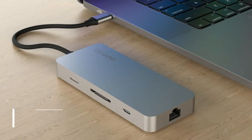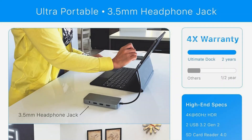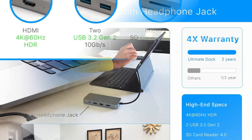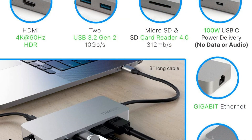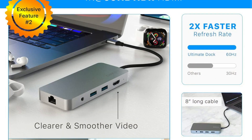On number one, we have the Chargin Pro USB-C Hub. The Chargin Pro USB-C Hub is the ideal option for your MacBook Pro M3 series if you're searching for a USB-C hub that offers both performance and beauty. All the connections you require to connect multiple devices at once are available on this stylish and compact hub, without sacrificing usefulness or performance.